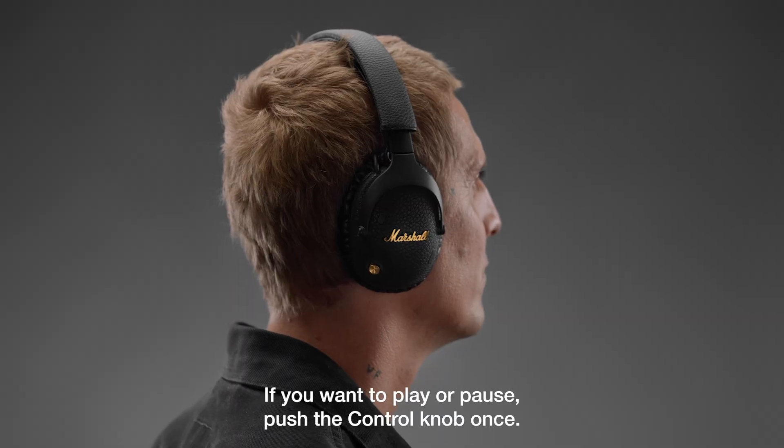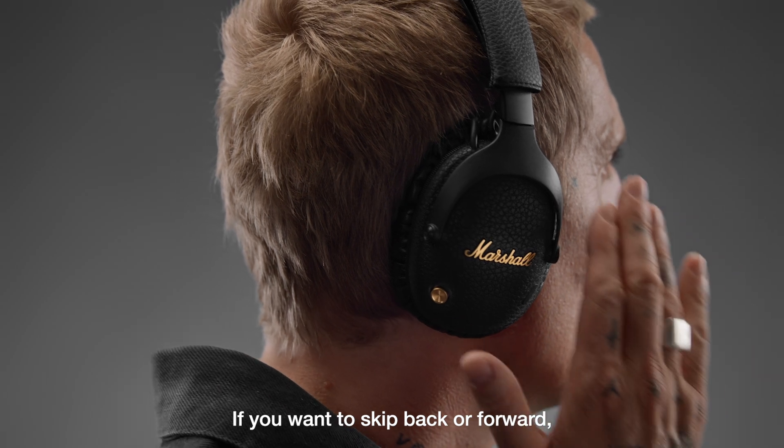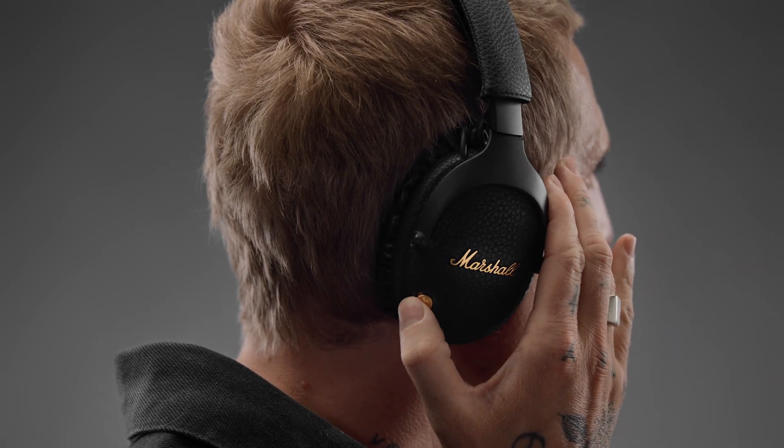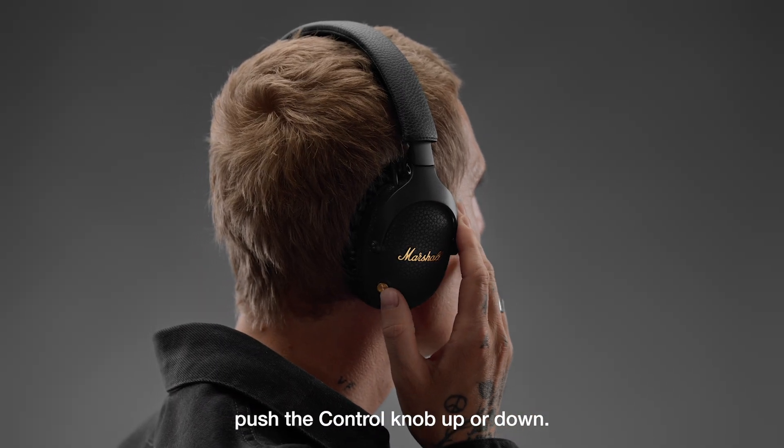If you want to play or pause, push the control knob once. If you want to skip backward or forward, push the control knob left or right. If you want to change the volume, push the control knob up or down.